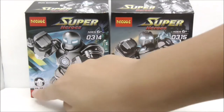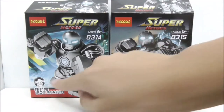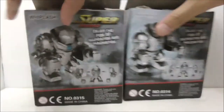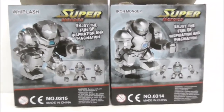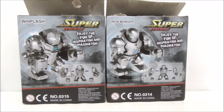At the corner here it says their names — Iron Monger and Whiplash — and you have their kind of logos. These are the tops, sides, and bottoms of the boxes, and finally these are the backs of the boxes. Here it shows you how you can build the Big Fig and gives another look at the Big Fig itself. That's pretty much it for the boxes.